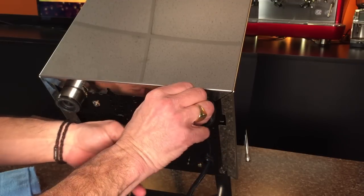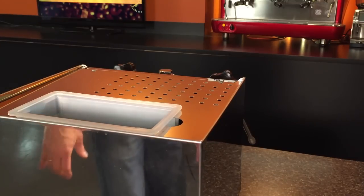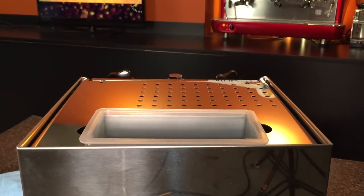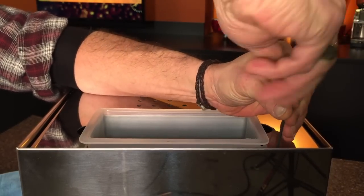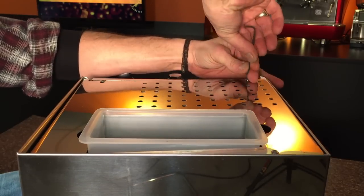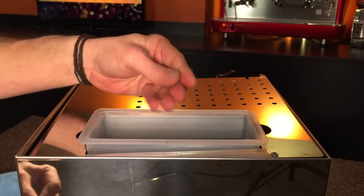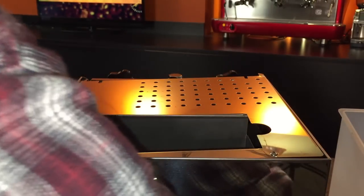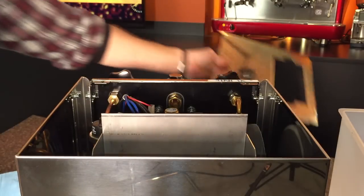With those out, we can set the machine back down. Now we've got four screws up here — these are the 2.5mm, and they're the only screws up top. We'll take those out, being careful not to scratch the machine. Then we remove the water reservoir and the top panel and set that aside.